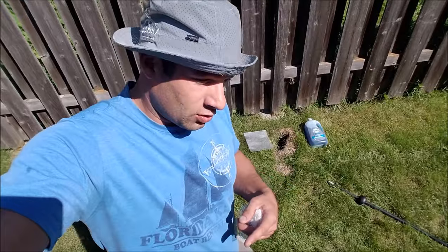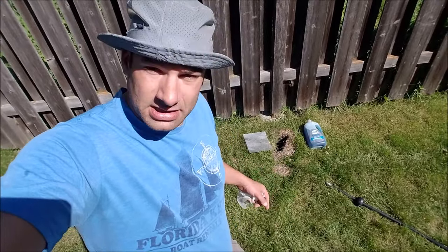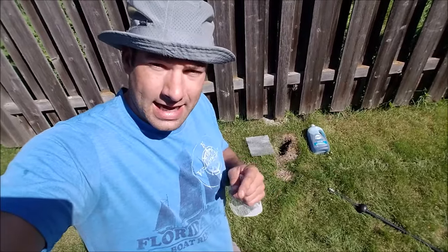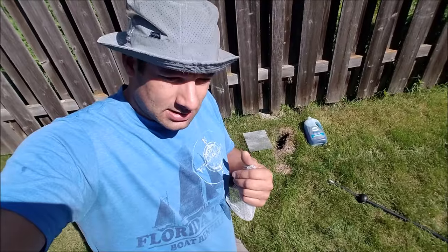I actually prefer the foam over this — it's just easier. But this one's kind of free, though you've got to get the dish open and get the water. Either way, do it at night. I'm just gonna show you how I did it at night, but demonstrate it during the day here so it's easier to show you.